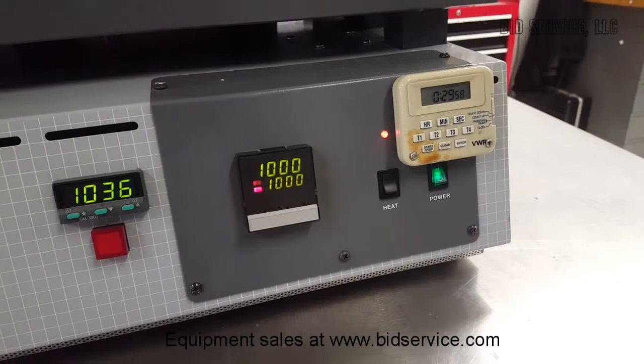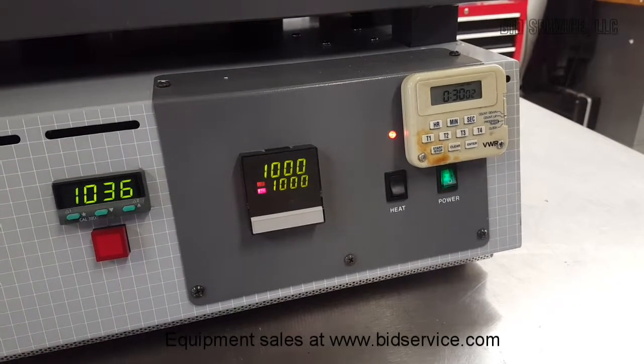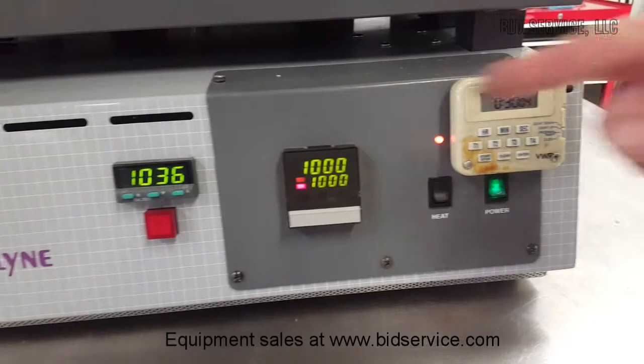Here we are at exactly 30 minutes. It held at a constant temperature of 1,000 degrees.